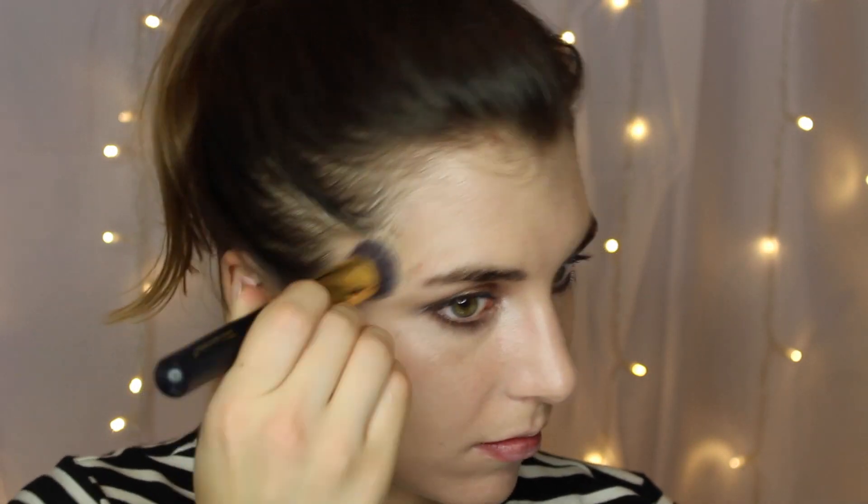Then I moved on to foundation — this is another flashback product that I absolutely loved when it came out and for some reason got pushed to the back of my stash, so I'm revisiting it here. It is the Physicians Formula Nude Wear Touch of Glow Foundation, and mine is in the shade Light, though I do find it oxidizes deeper.